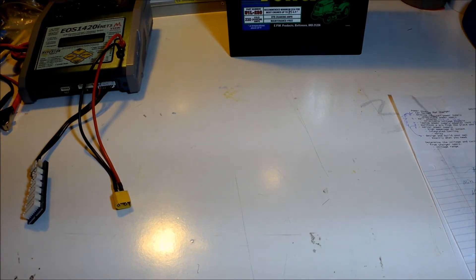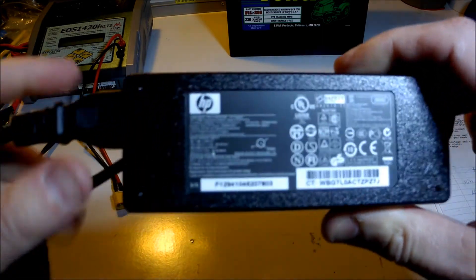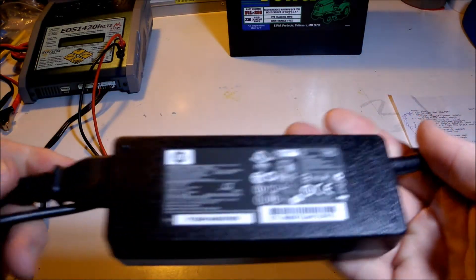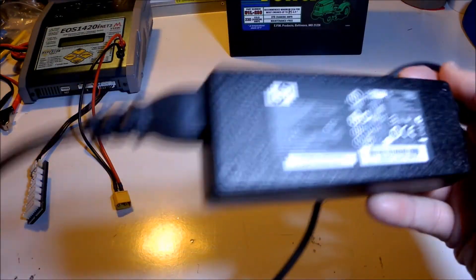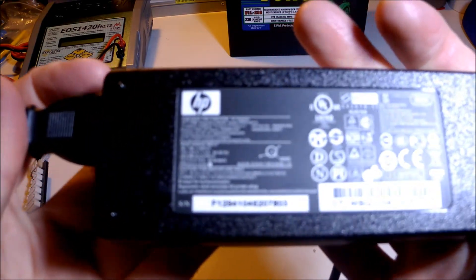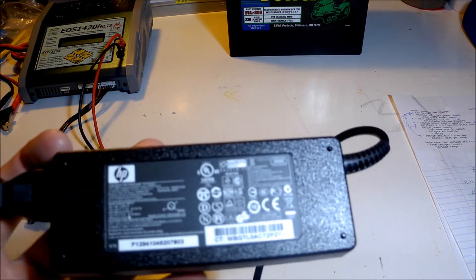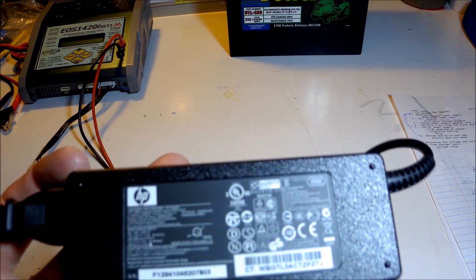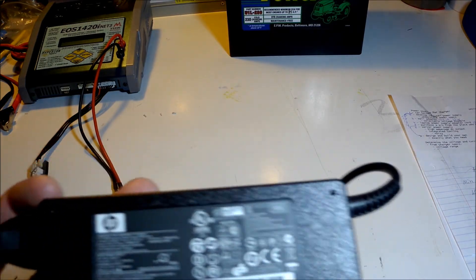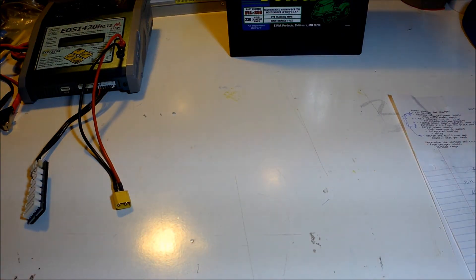Here's another option — a laptop power supply. Maybe this has 12 volts we can use. Well, it turns out this has a 19-volt DC output at 4.7 amps maximum. 19 times 4.7 is about 90 watts. 90 watts is not even close to 550, so that is not an option either.